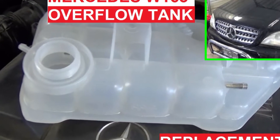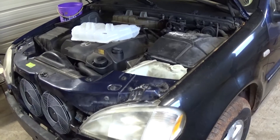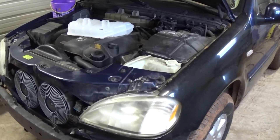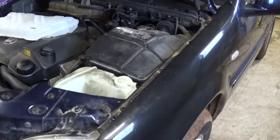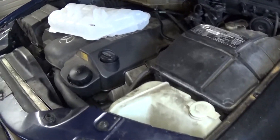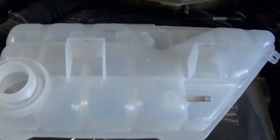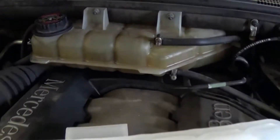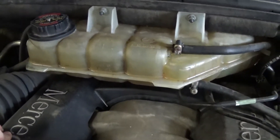Welcome back to World Mechanics. Today we're going to show you a common problem with the Mercedes W163, which is the M-Class from 1998 all the way until 2005. Don't forget to subscribe — we upload a new video every day, hopefully saving you some money and trouble. The weak spot on those Mercedes is the overflow bottle right here for the coolant and anti-freeze.